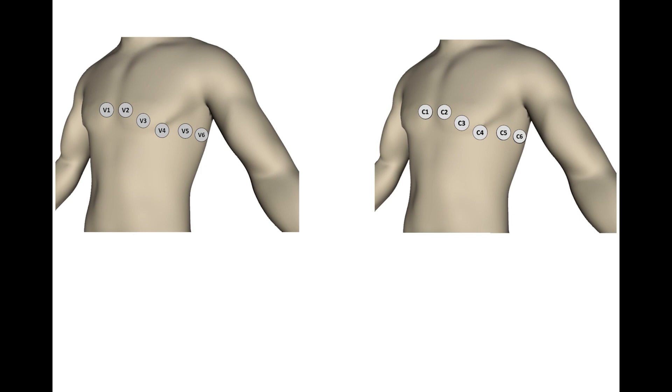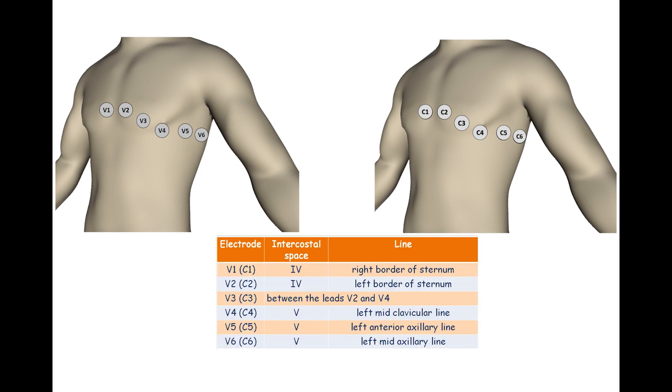It's important that the 6 precordial electrodes are placed in the correct anatomical locations. V1 is placed at the 4th intercostal space on the right sternal border, and V2 at the 4th intercostal space at the left sternal border. V4 is placed in the 5th intercostal space at the midclavicular line, with V3 positioned between V2 and V4. V5 is placed on the left anterior axillary line, and V6 on the left midaxillary line, both at the same horizontal level as V4.